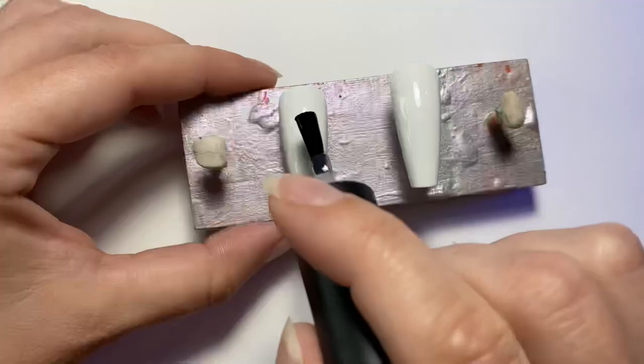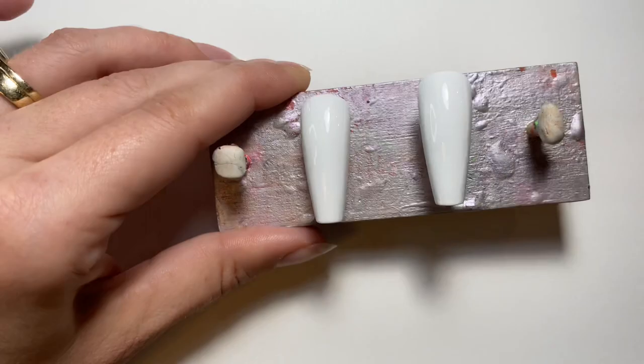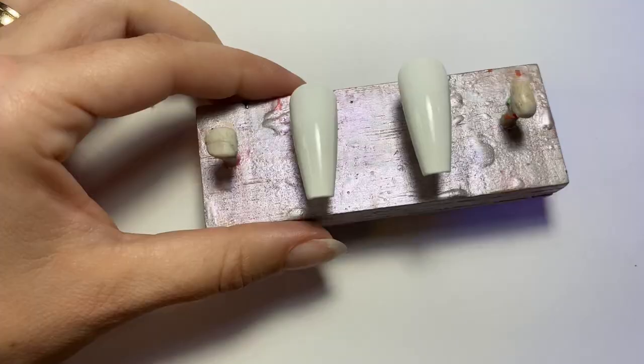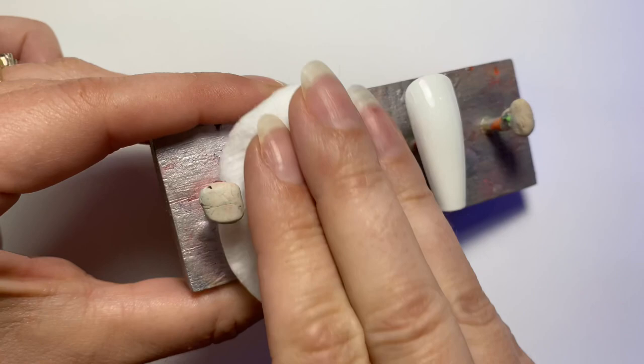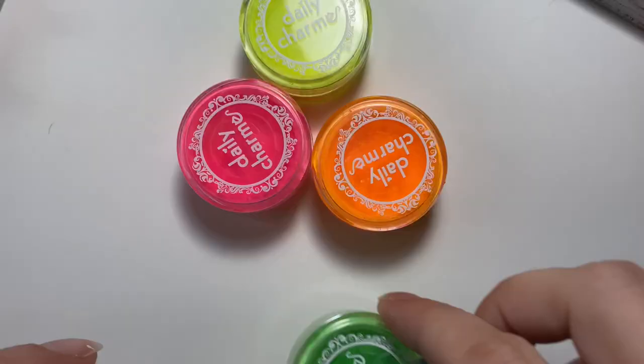Before we add the color, we're actually going to put down a matte base coat. I usually apply my pigments directly to the dispersion layer of the gel polish, but this time we're doing a different technique where we apply it directly on top of a matte top coat. I used Ugly Duckling's Matte, which does have a dispersion layer, which you saw me wiping off.